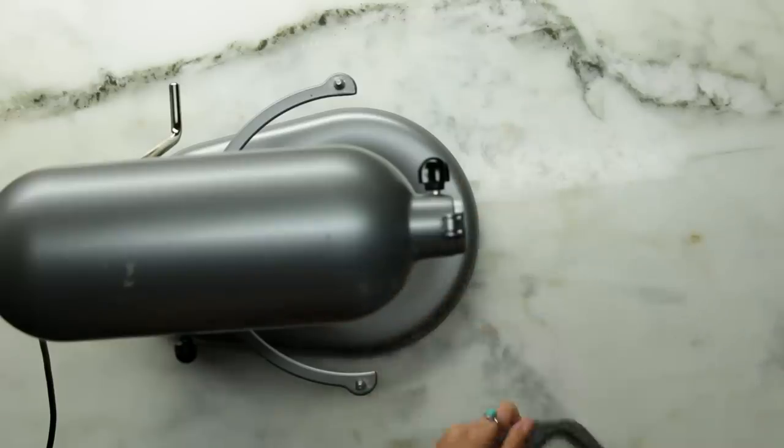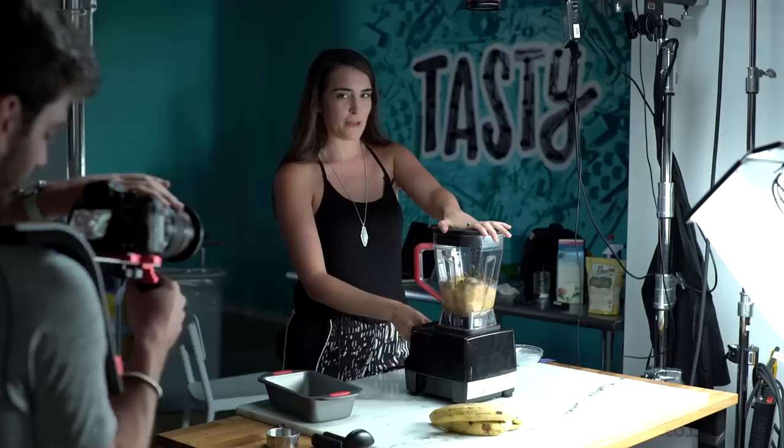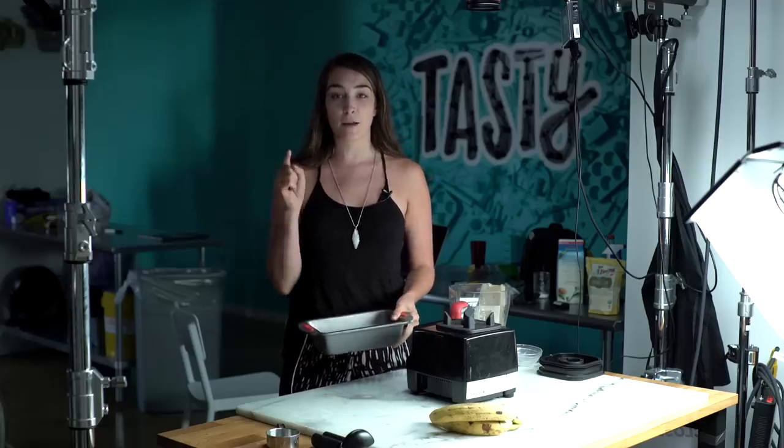So we've got these frozen, peeled, pre-peeled bananas that I made. I'm gonna go freeze this, and then we can go check on these two bad boys tomorrow.